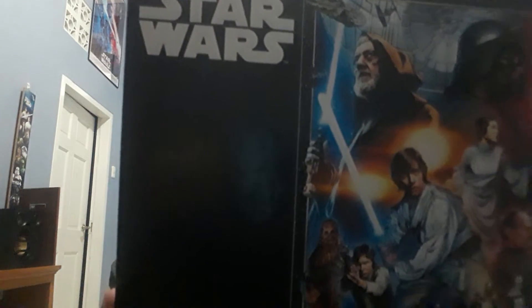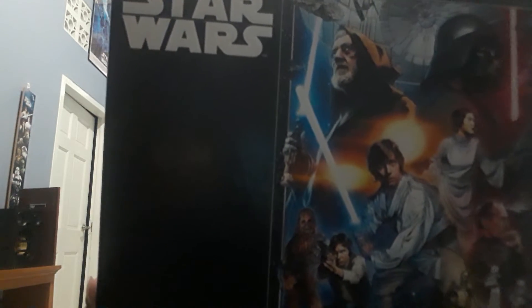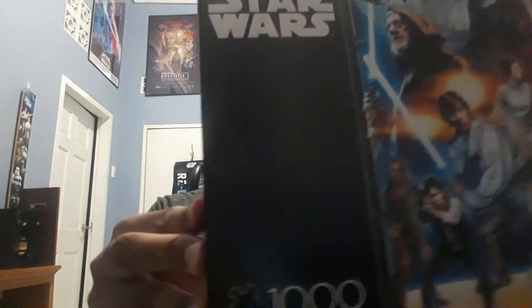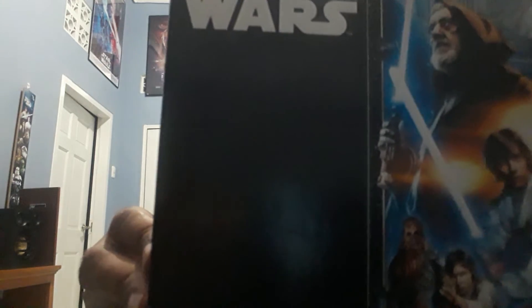It has Darth Vader, Obi-Wan, the Death Star, the Millennium Falcon, some X-Wings, a TIE Fighter, Luke, Leia, Han, Chewie, C-3PO, R2-D2, some Stormtroopers, and Grand Moff Tarkin. My older sister Sarah and her husband David picked this up for me off Amazon back in 2017 — thanks again, folks! I already built it and it's on display on the wall behind me, and I'm going to show it off to you at the end of this video.